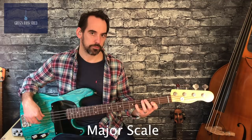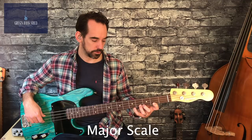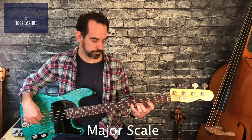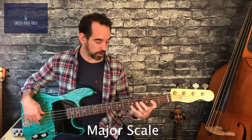And then last of all we're going to use fingers one, three, and four on the G string — so frets two, four, and five. So that's the whole scale. You'll notice if you use one finger per fret and start with your second finger on C, you don't have to shift your hand at all, so you can play the whole scale in one position.